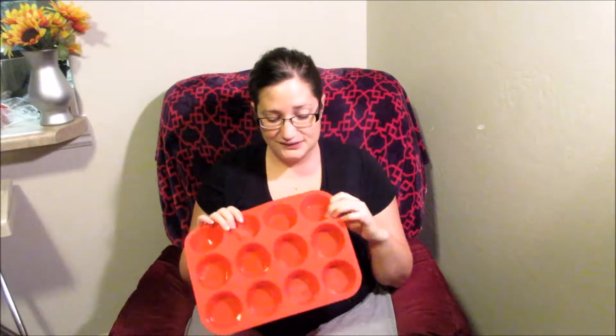It's super easy for them to just pop them right out, and they don't stick to the sides, and you don't need one of those liners at all. It makes it really easy, easy cleanup, and it's dishwasher safe, so it's great.